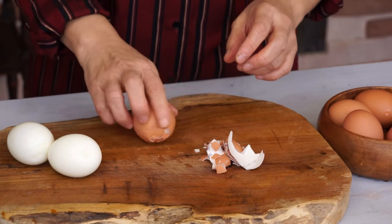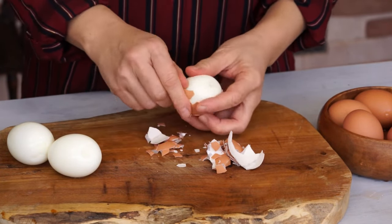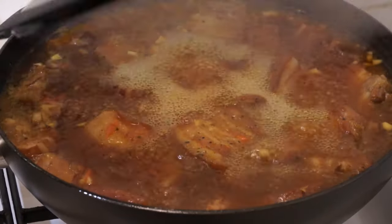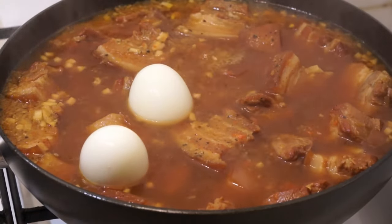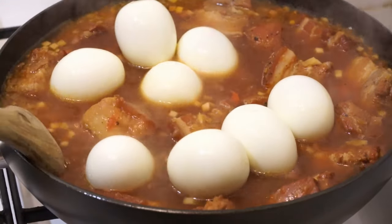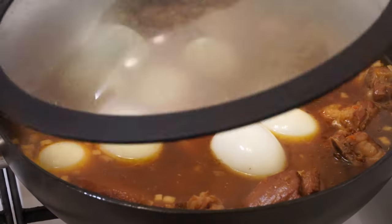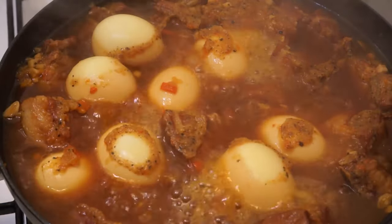Peel the hard-boiled eggs and put them in the pot as well. The longer they cook, the more flavor they will have.